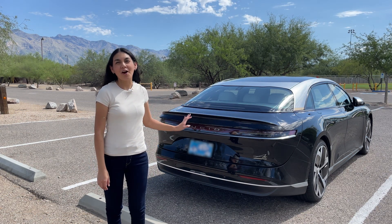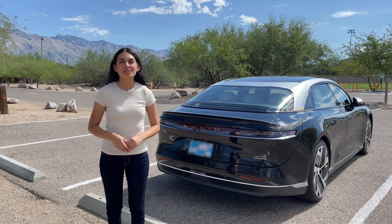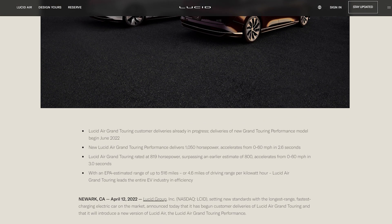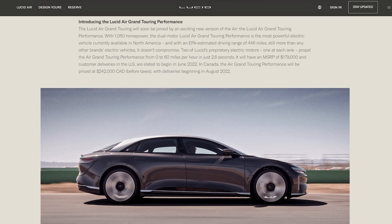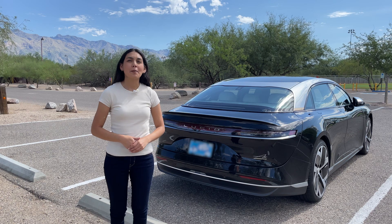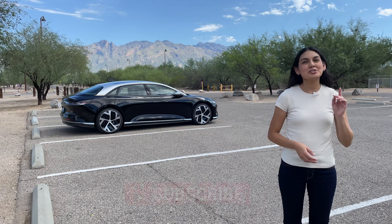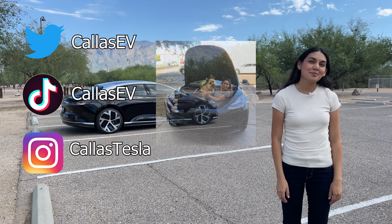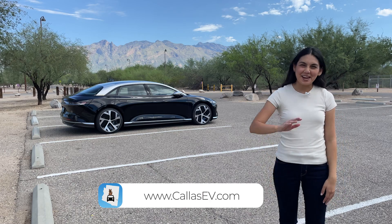Lucid has made a compelling car and now we have seen both the Air Dream Edition and the Grand Touring. For those that missed out on the Dream Edition and are interested in higher-end EV sedans, the GT Performance is now available with 1,050 horsepower and 0-60 in 2.6 seconds, starting at $179,900. I look forward to the continuous improvements and updates the vehicle will receive. Thanks for spending time with me today — make sure to subscribe for more EV content, follow me on social media at KaiZV and KaiStessa, and check out my website for more EV resources at KaiZV.com. That's all for now, and happy charging.